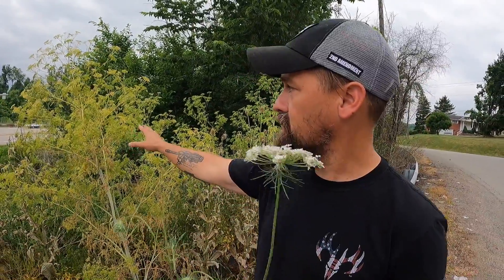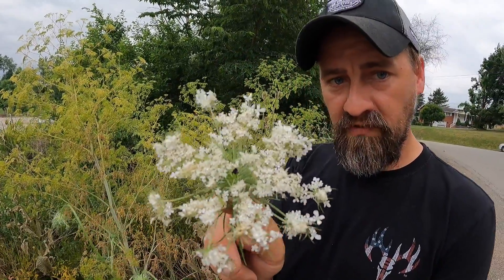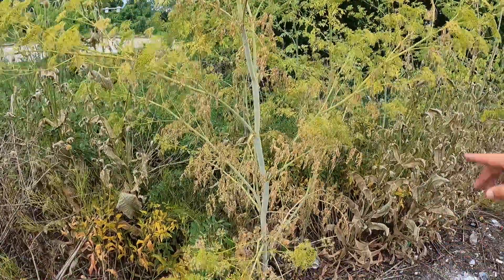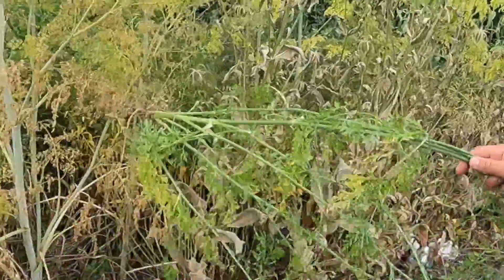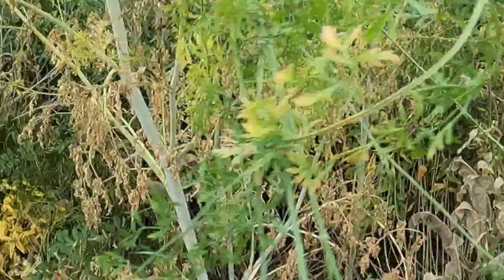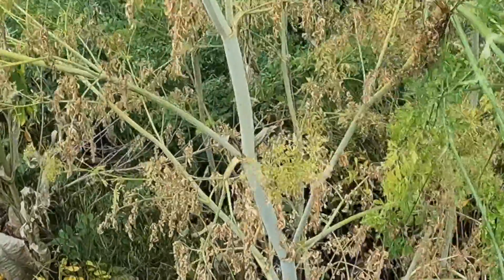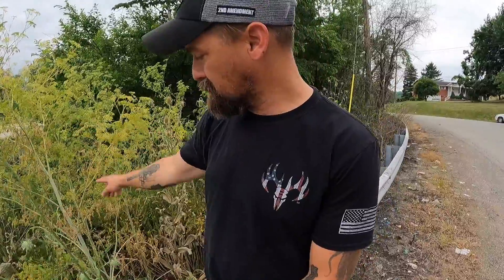This plant behind me, right over this guardrail, is Conium maculatum. Now, this one's gone to seed, but these are usually big white flowers just like Queen Anne's Lace. But they do not have the purple flower in the center that looks like a bug sitting on there. If you look at the stem — see that smaller one back inside? All the purple on it? You'll have purple splotches on the stem and no hairs — no hairs whatsoever. Smooth. You can see on this big specimen right here, it's smooth.